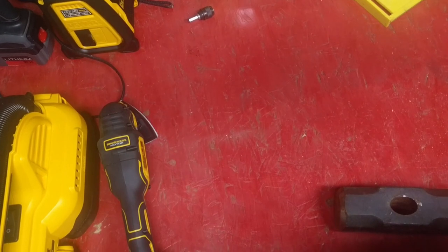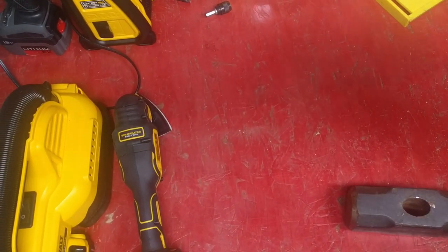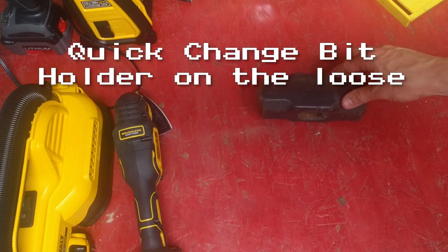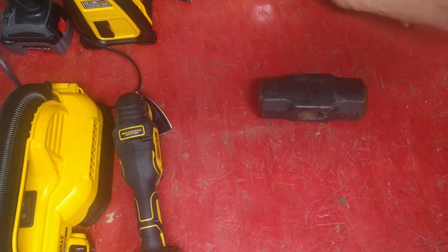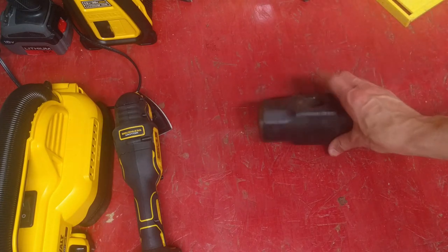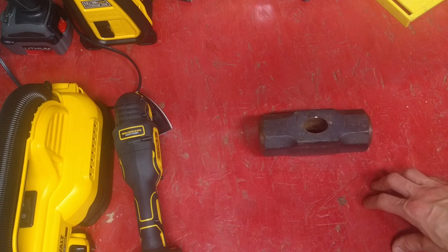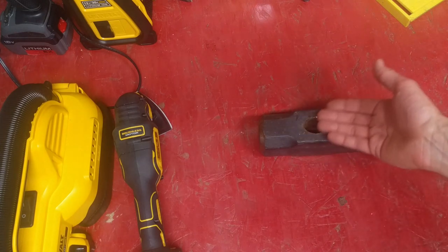I have a lot of projects to do this summer, and in order to complete some projects, I have to do another project to get to the project. One of them is to fix my sledgehammer. I broke my sledgehammer last year using it — the handle, right here at the base.